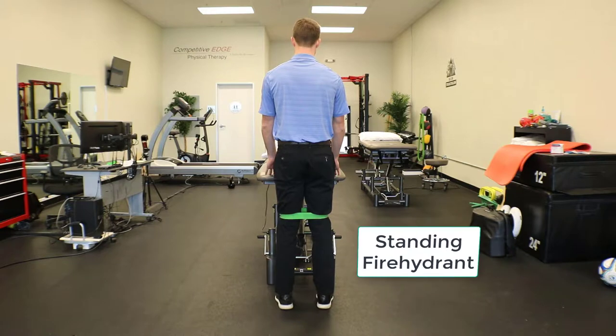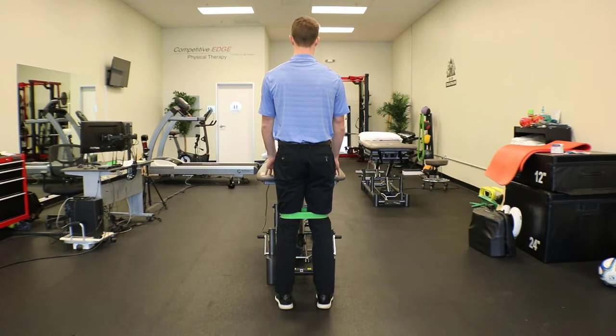Competitive Edge Physical Therapy here with the start of phase three. This is going to be the standing fire hydrant exercise, which is the progression of the original fire hydrant exercise that was done on all fours.